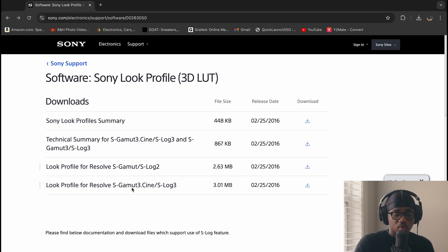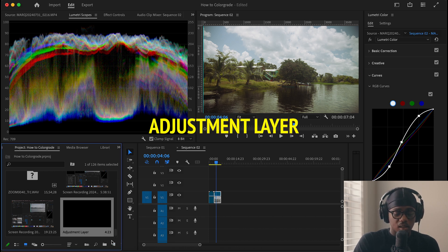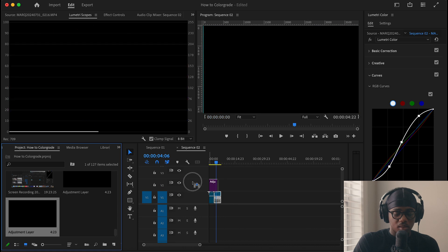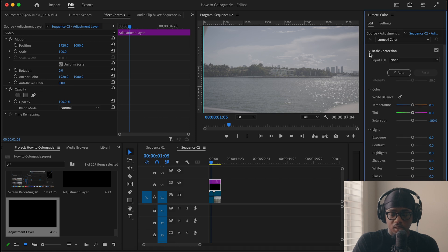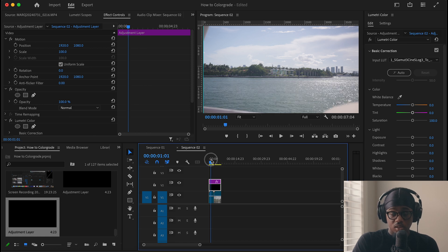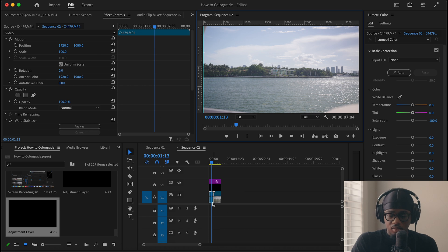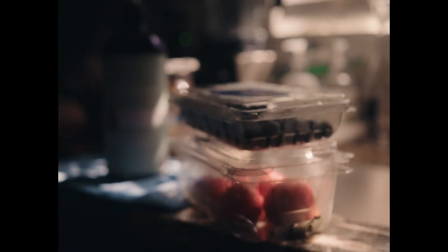There are loads of free LUTs online, but now we're going to talk about Sony-specific Rec.709 LUTs. If you head over to Sony, you can see we have the Look Profile for Resolve — you have S-Log2 and S-Log3; I use S-Log3. So we're going to go ahead and download that one. The way I apply color is I get an adjustment layer — you can get that by clicking New Item, Adjustment Layer, then OK, and place it on top. So now we're back to our regular log footage. To apply these LUTs, select your adjustment layer, click Basic Correction, Input LUT, Browse, and then we have these LUTs right here. As you can see, it brings in color to the video for both clips. From here you simply go ahead and add your style, add more color, and correct it. That's really how you can use this Rec.709 LUT.